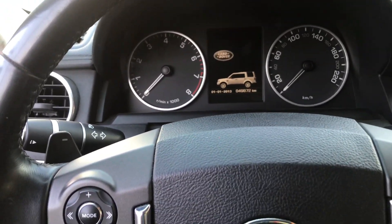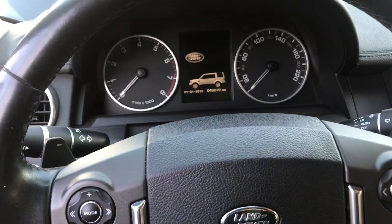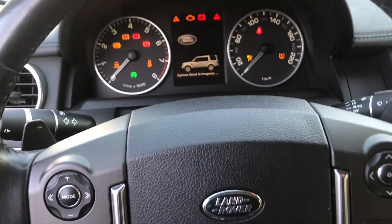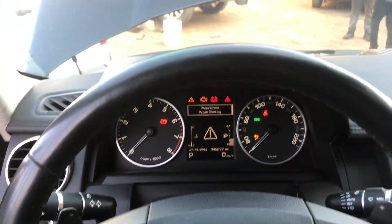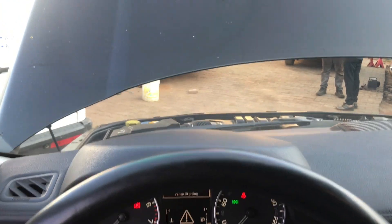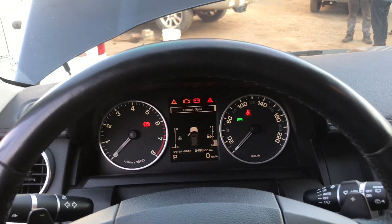So you turn on the ignition and make sure your driver door is open and your hood is open as well. Our hood is opened and our driver door is open as well.